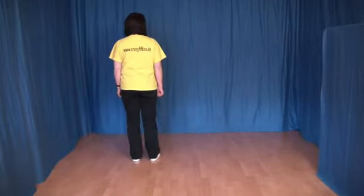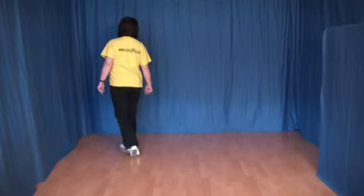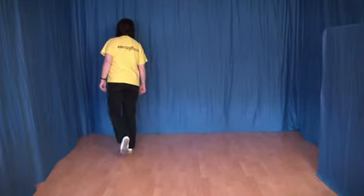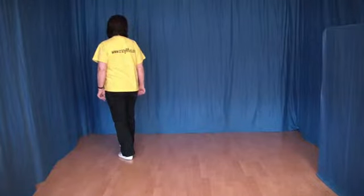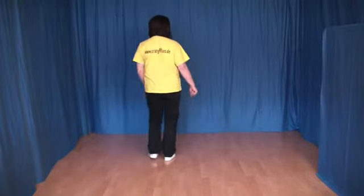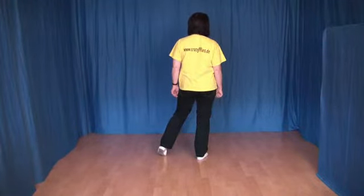We make a Rock Cross with the right hand. The right foot crosses over the left hand. We move the weight back, and a chassis back to the right hand. The right foot to the side, the right foot to the right hand, and the right foot to the side.